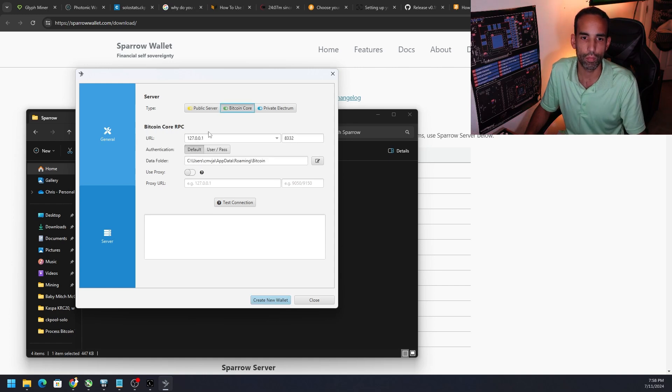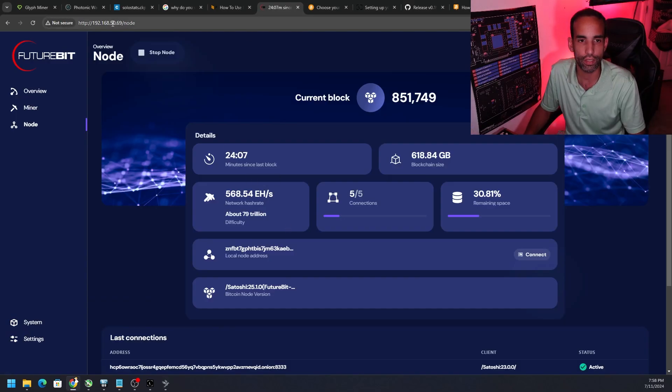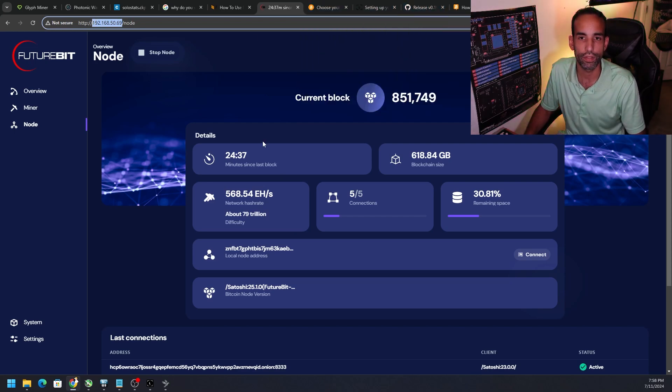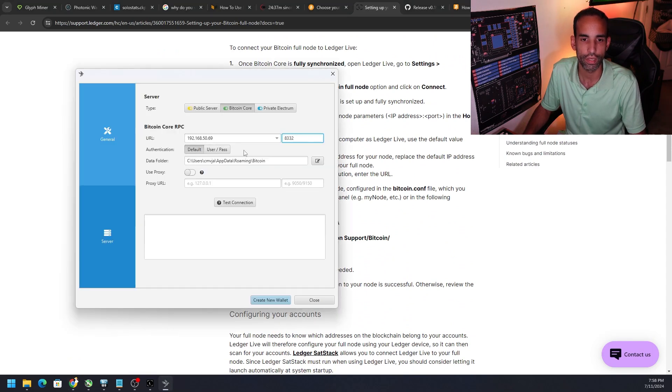When you get to 'Configure Server,' choose Bitcoin Core. Now we need to put in the IP address of our node — not the machine we're recording on, but the FutureBit Apollo full node. Enter that IP address, then put in port 8332. Some wallets say 8333, but for Sparrow connecting to our Apollo it's 8332. Then we need to enter the username and password.